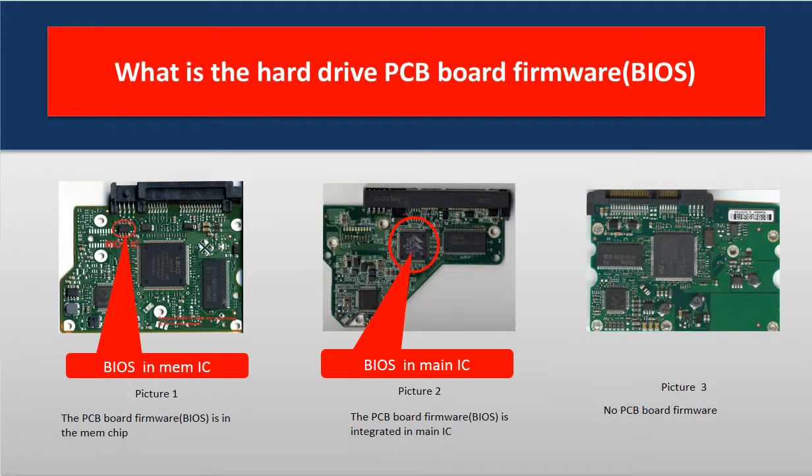The PCB board firmware is the data or information on the PCB board. It is also called hard drive BIOS. The PCB board firmware is the information about the HDD itself, like HDD configuration data. It is stored by the manufacturer, and the HDD needs this information to work.